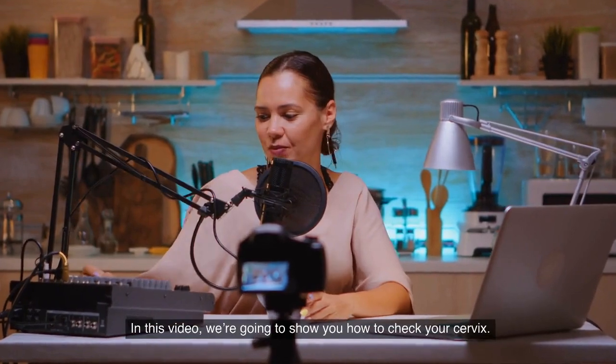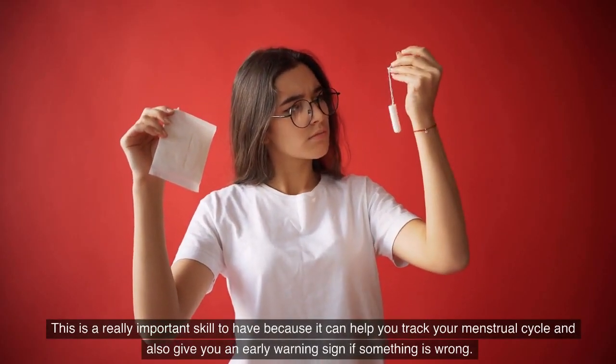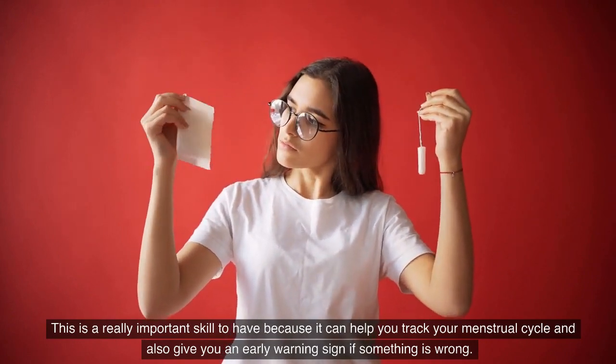In this video we are going to show you how to check your cervix. This is a really important skill to have because it can help you track your menstrual cycle and also give you an early warning sign if something is wrong.